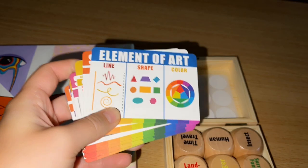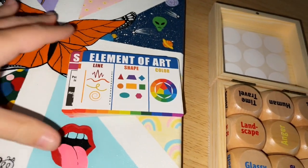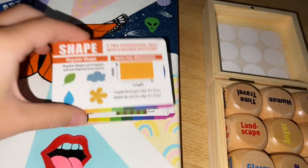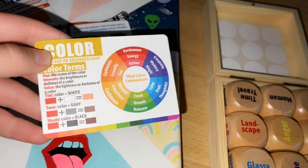What really makes this cool — especially if you're more of a beginner artist wanting to find inspiration or learn how to do art — they have these cards that tell you the elements of art and all the different parts: value, form, texture, space, and shapes. There's even a color wheel in here.